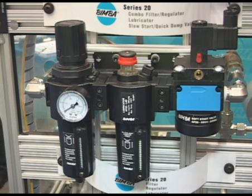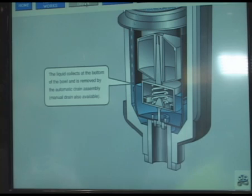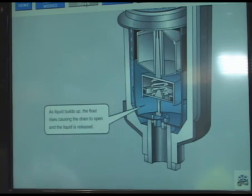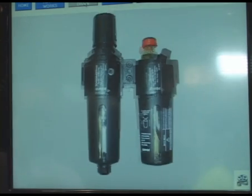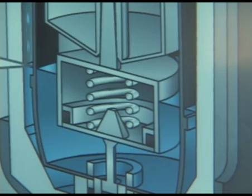We also have a slow start valve that allows the unit not to be pressurized all at once. What you see here in the video is a feature of our auto drain valve — it works off of a float situation. The filter has a louver that allows the air to swirl around and allows water to condensate to the bottom of the bowl, where a float allows the water to collect and eject out through the bottom of the filter.